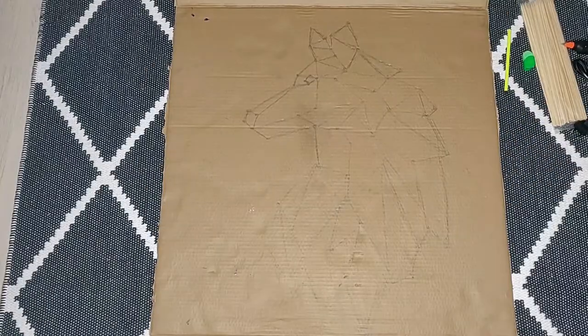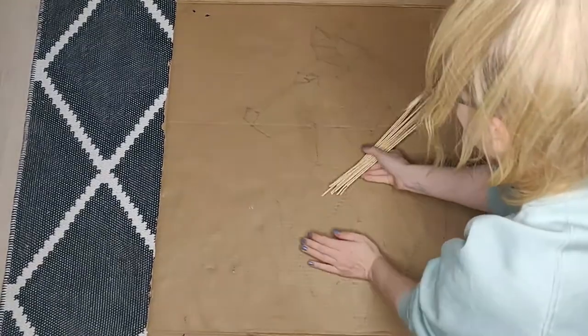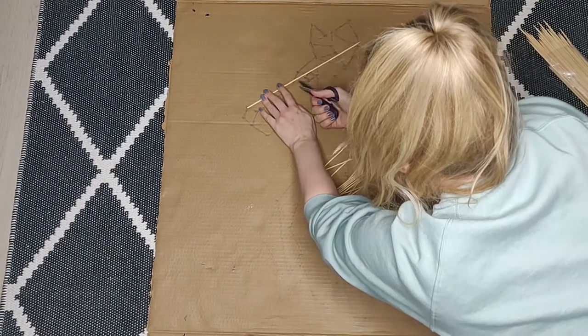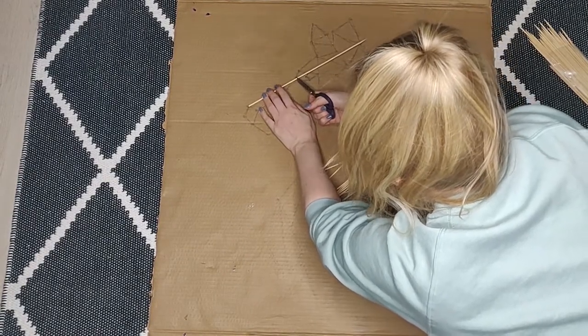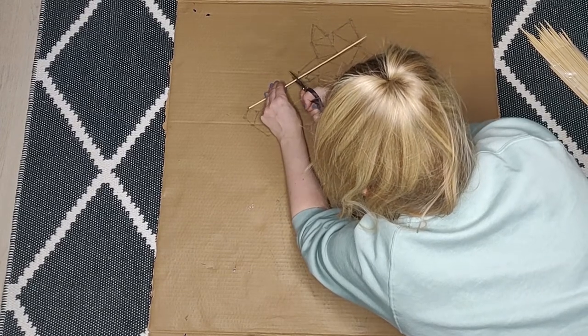Here's the final drawing. I take a bunch of barbecue sticks and start measuring them. I noticed I would have needed cutters instead of scissors since my hands were a little sore after, but scissors will be fine — it just takes a bit more time and effort.